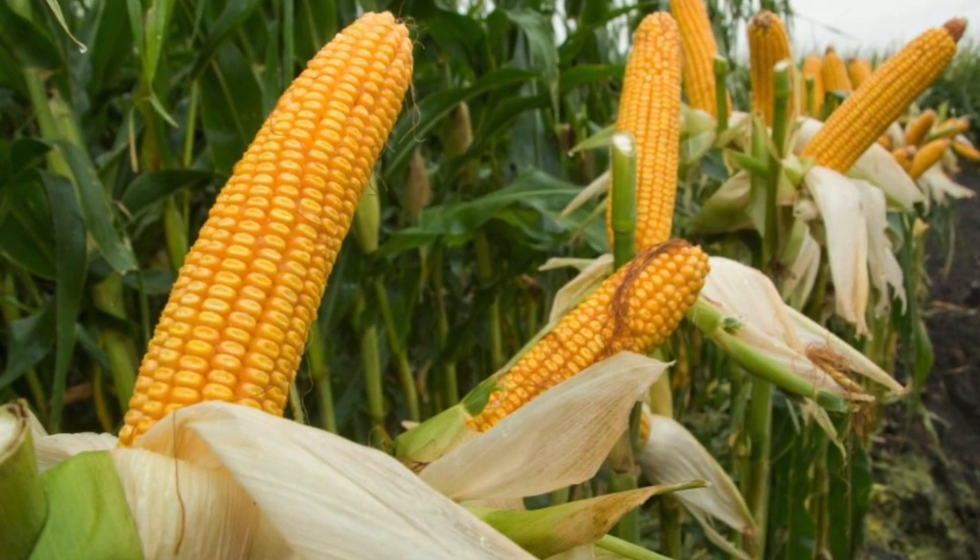Instead of being made out of what a plastic bag is made out of — which will not decompose for thousands and thousands of years and creates pollution, kills sea life, and all sorts of stuff — these are made out of corn. So if you put them in your compost bin, they will decompose a lot more rapidly.